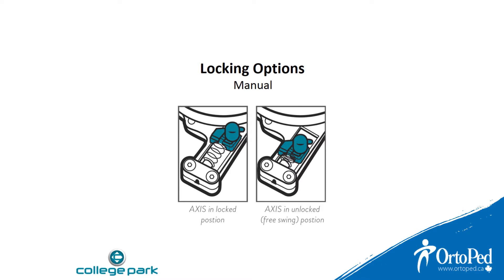The Axis is locked when the spring is fully extended and the knob is near the edge of the shoulder joint. The Axis is unlocked when the knob is pressed down and the spring is fully compressed.